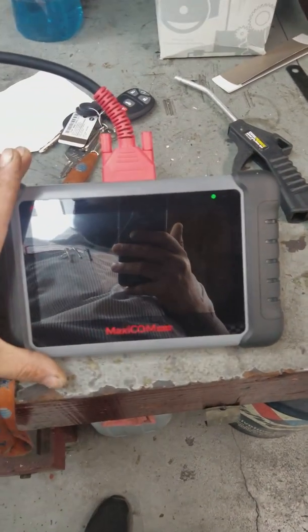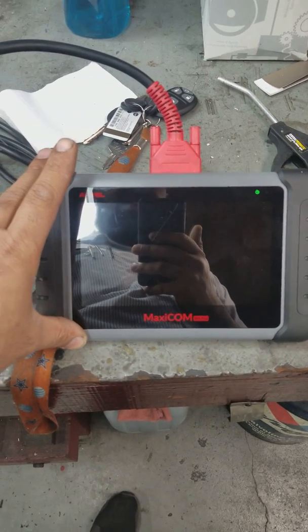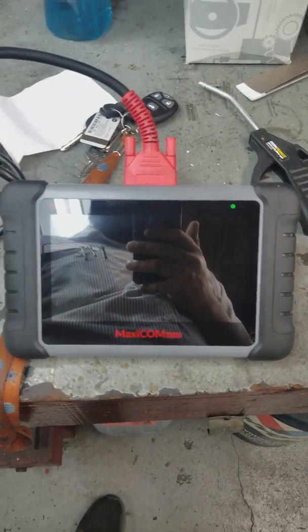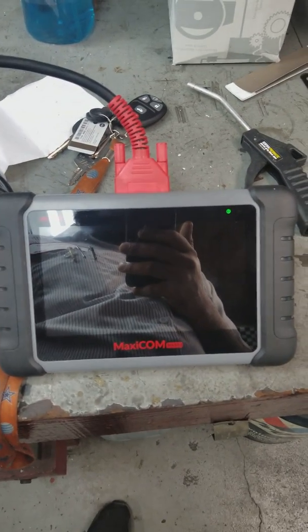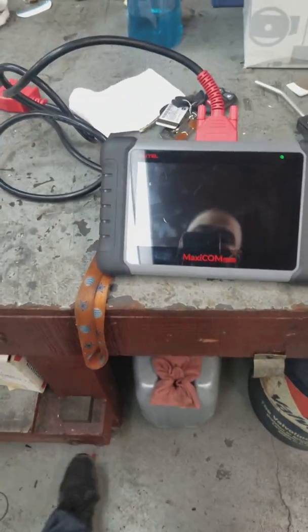Once again, awesome unit. I thought it was a bang for my buck. I also tried the Matco one — honestly, Matco, at a thousand-something dollars, almost two thousand dollars — isn't that everything the Matco did? And then some. So I don't know what else to say.